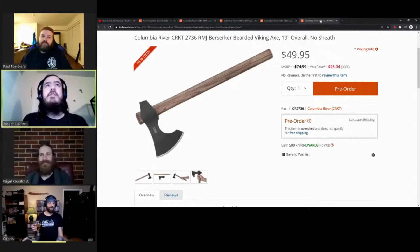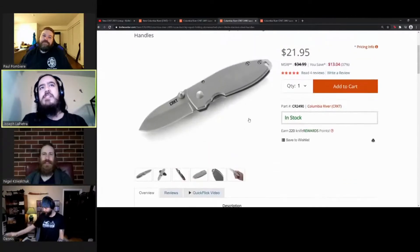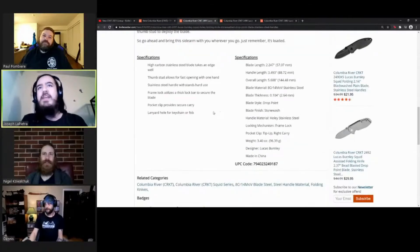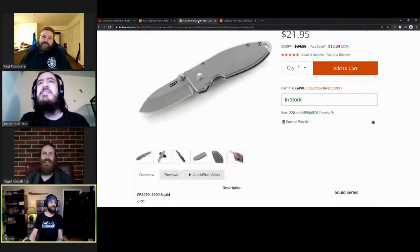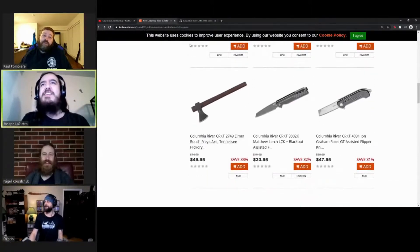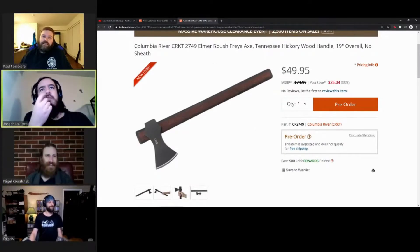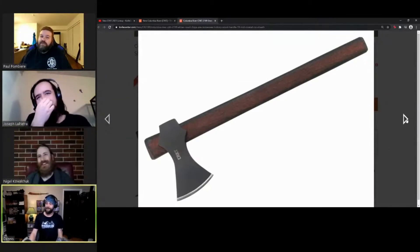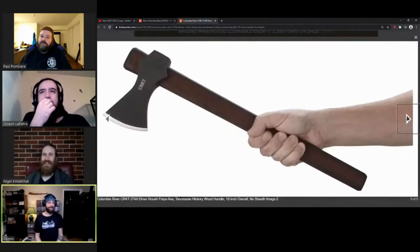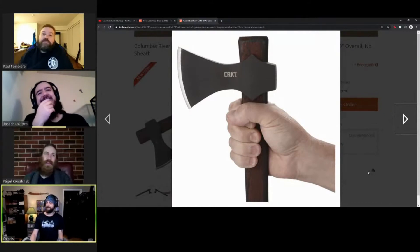Metal pegs will make dents - fair enough. Just because I have the information here: it's 3.4 ounces on the original Squid, and with the Squid Holy it is also 3.4 - something stupid, no weight savings. Next axe - this is the Elmer Roush Freya axe. It's got a Tennessee hickory handle. Can we all say what we want to say about this axe? It's the Cold Steel Norse Hawk.